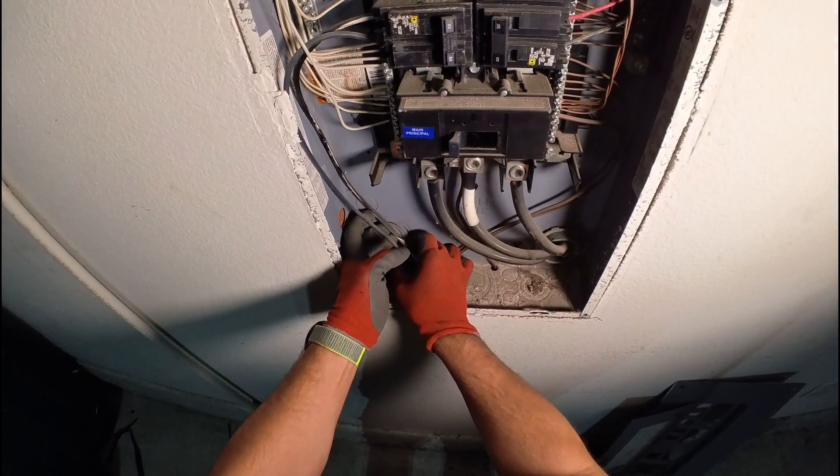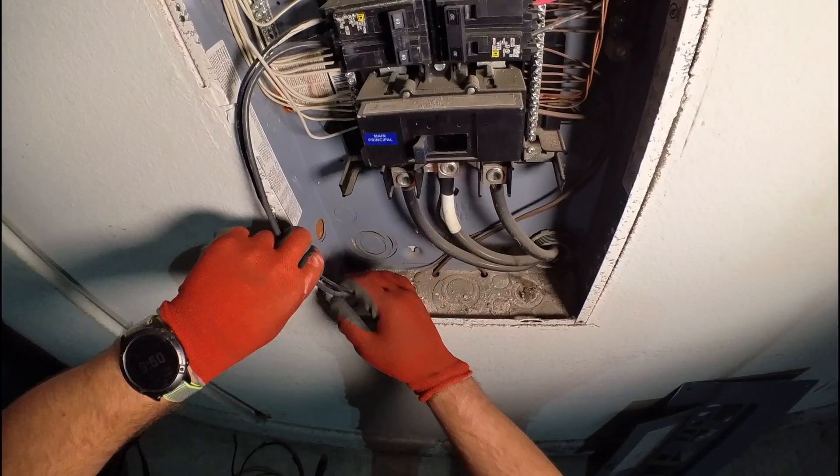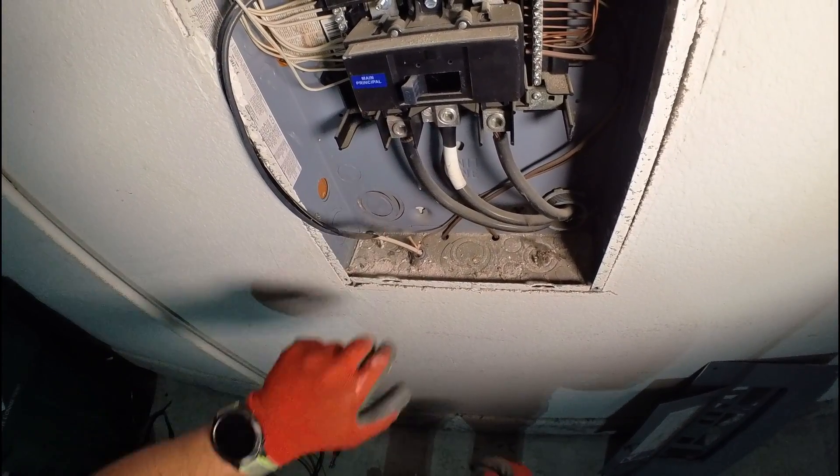During the installation I don't want to mess up with these wires, so I'm going to pull them out like so, and then I'm going to drill the hole through this stud.